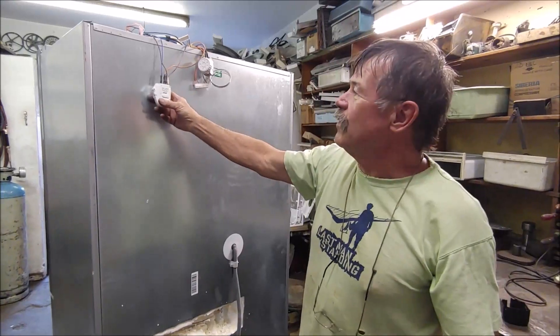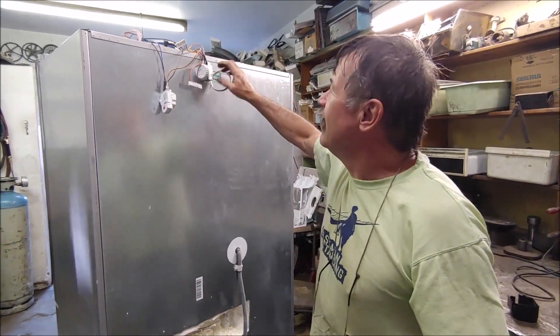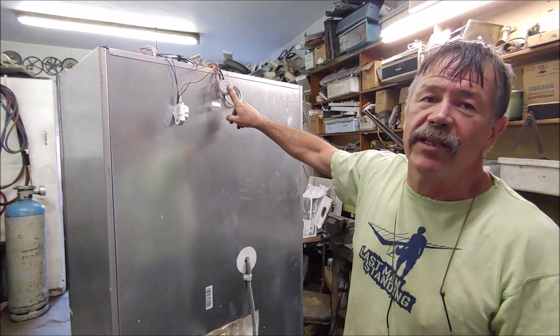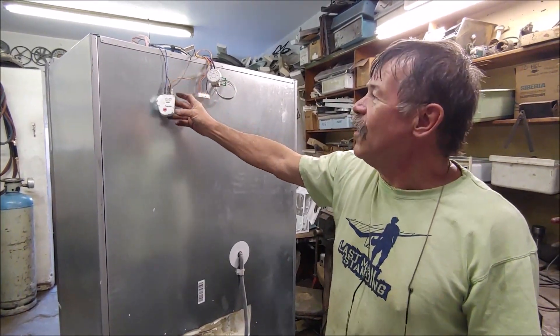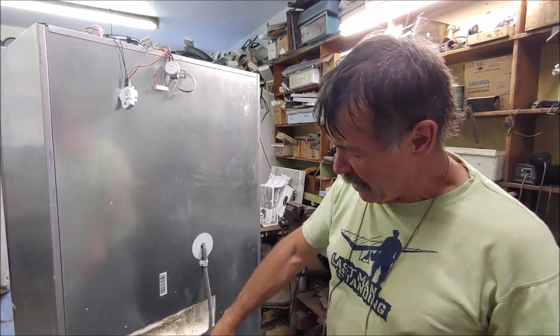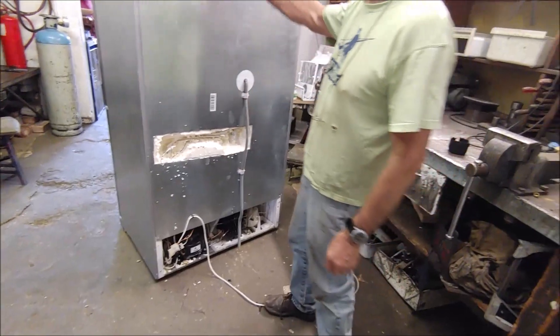I'm putting in a defrost timer and a double-door thermostat. I'm going to mount the thermostat onto the cold plate - it will switch the compressor on and off. The defrost timer will put both coils on defrost at the same time, and both will freeze at the same time. I'm going to run a single capillary, so we won't use that solenoid anymore.